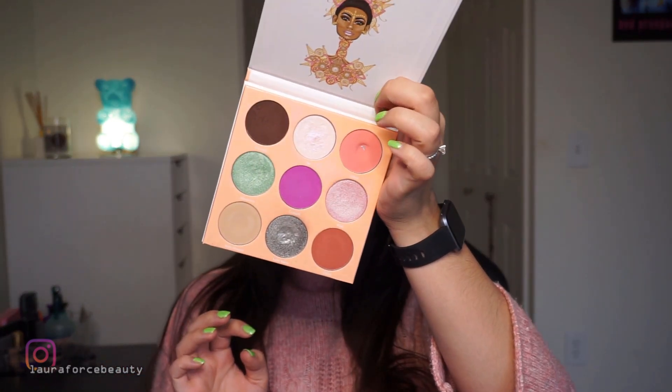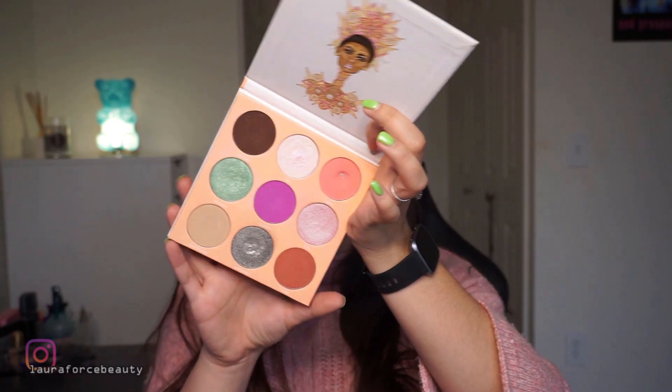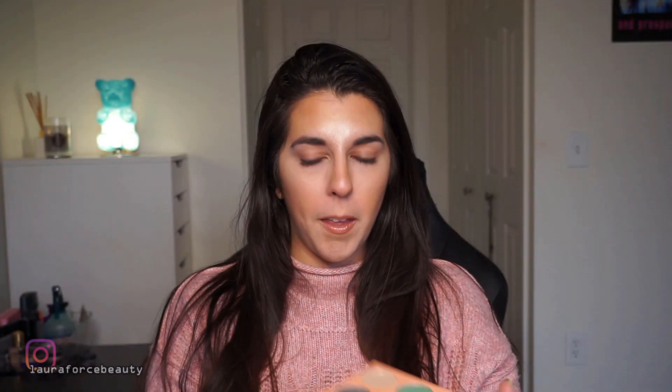Today I just wanted to do an eye look and I wanted to use the Juvia's Place Deuce palette — this guy here. This palette is stunning. I do have a pan in it, but I thought maybe we could just do an eye look on this. I know some people think it's an extremely beautiful and cohesive palette, and some people think it's totally in disarray. The only shade in here that I don't really fancy is this Mont Blanc shade — it's not the most pigmented.